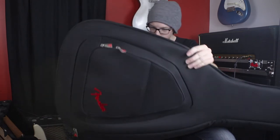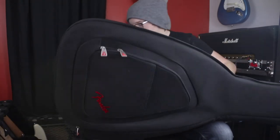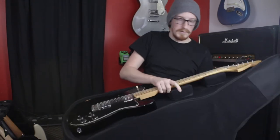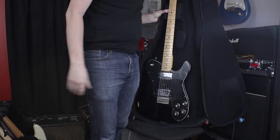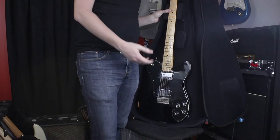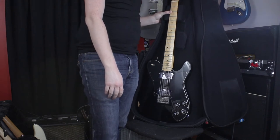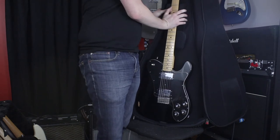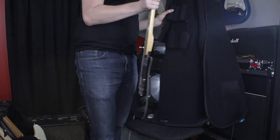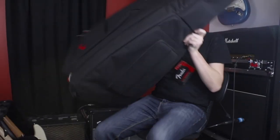When I first put the guitar in, there's quite a bit of space. I'm guessing it's meant to be more generic so it could fit straps or other things you'd want to put in it. But these features help keep it in place when it's closed. Overall I'd say it's a really well thought-out case — seems pretty sturdy.